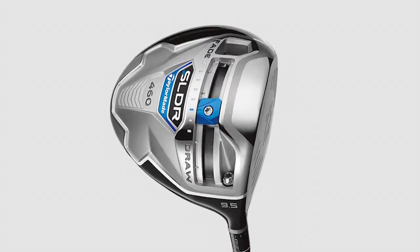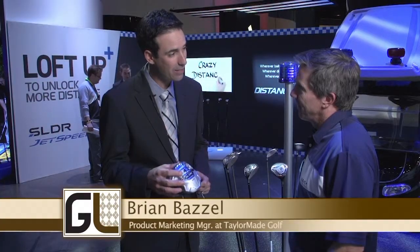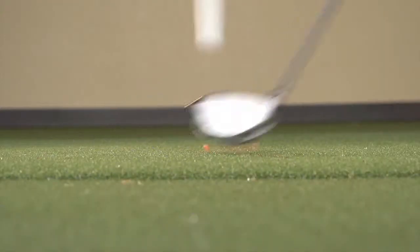What I'm holding right here is the SLDR 460. It incorporates a low forward center of gravity, which reduces a ton of spin. When we do that, we can loft up to create a higher launch. A higher launch and lower spin is going to create more distance for all golfers.